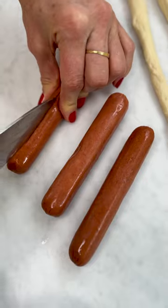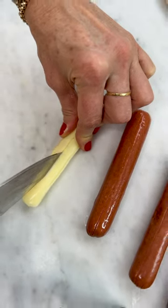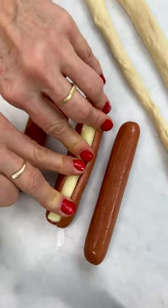You're just going to roll these into strips, cut your hot dog almost all the way through, your cheese stick all the way through, and then stuff that cheese right into the hot dog.